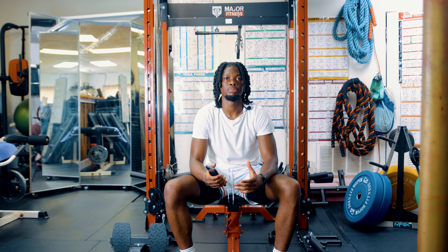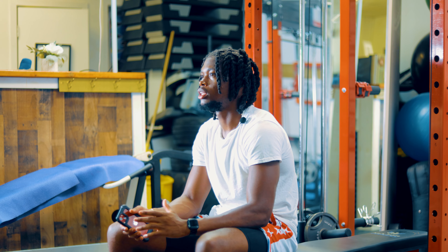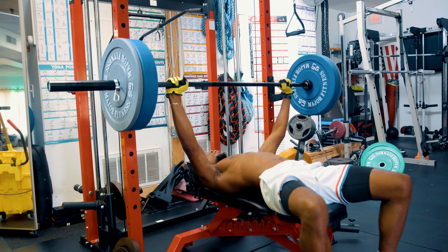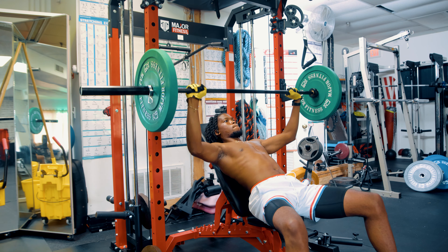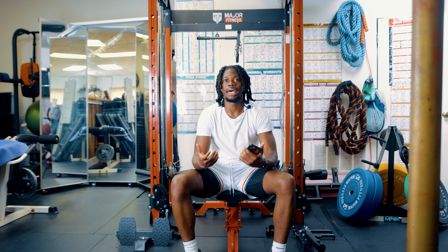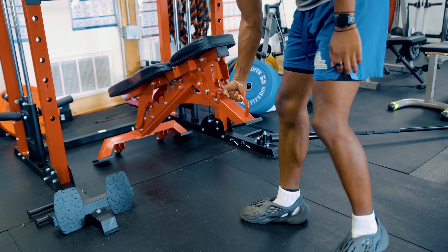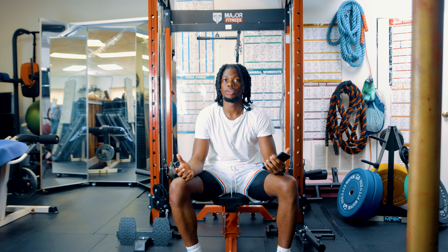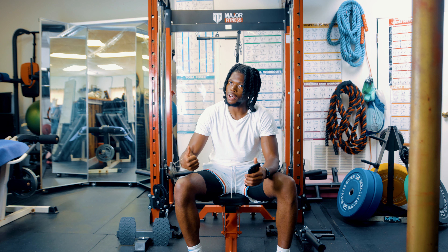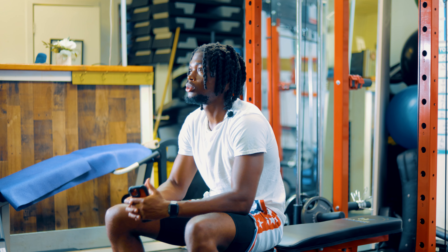Let's get into the features of this product. The first feature is this bench right here, which you can use for many different things. You can lay down flat for bench press or adjust it for incline. The bench is very sturdy, comfortable, and easy to pull out — it's not heavy at all. It has wheels, so if I need to scoot it closer, it's easy. All you do is just lift it up and it goes in the slot. This chair is very comfortable and very easy to use.